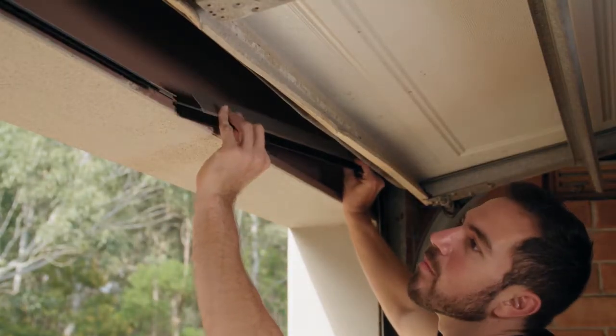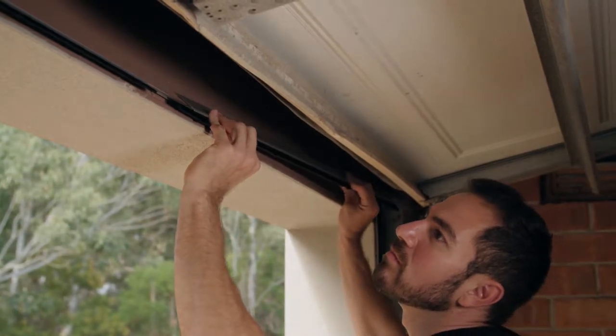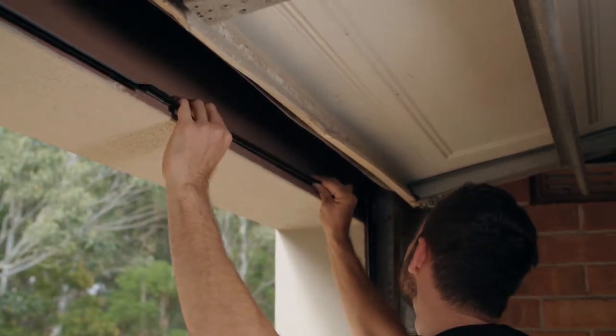Insert the bristle brush into the carrier making sure the excess that is protruding will match that already installed into the secured top seal. Then press firmly in place.